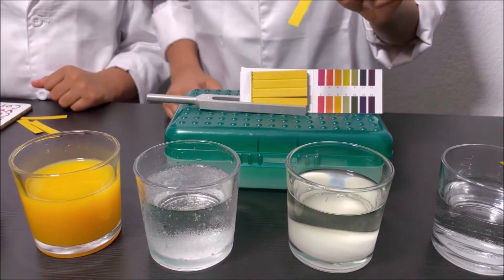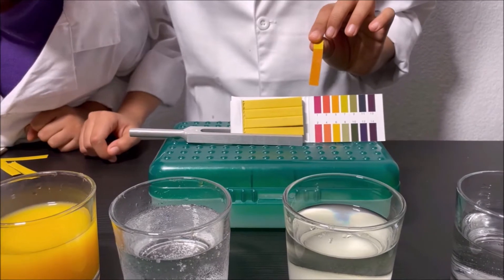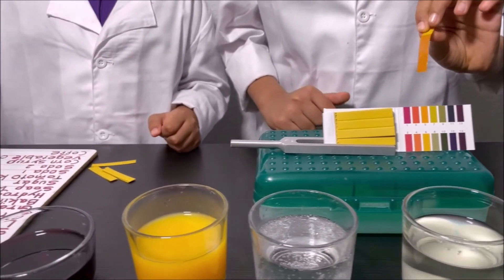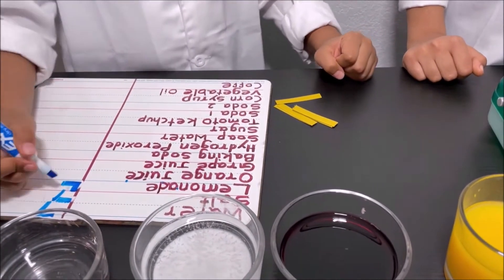Now I'm going to dip a pH strip into the lemonade. It looks like four, so it's an acid. I'm going to write four on the board.